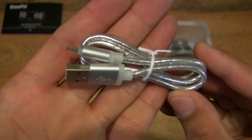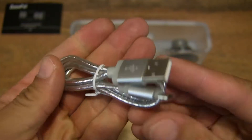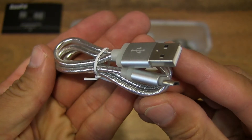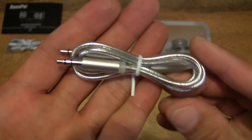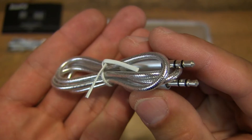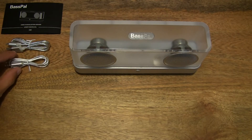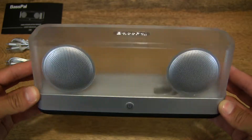It does come with a micro USB charging cable. And of course right here there is a double-ended 3.5mm audio cable for direct connection from a music playback device straight into the speaker, without having to use any wireless technology such as Bluetooth that the speaker comes with.